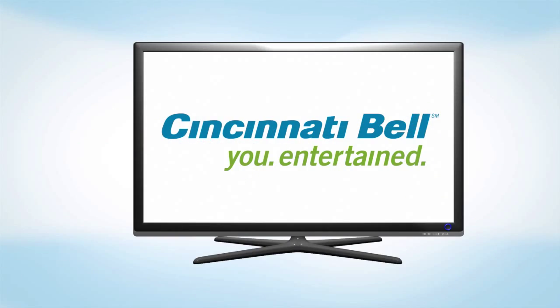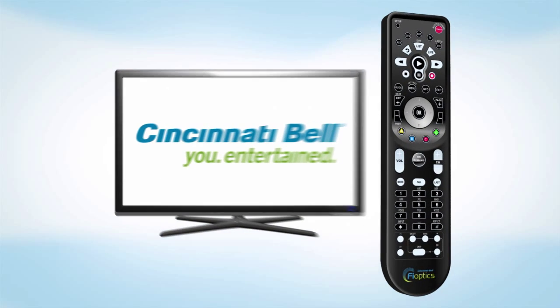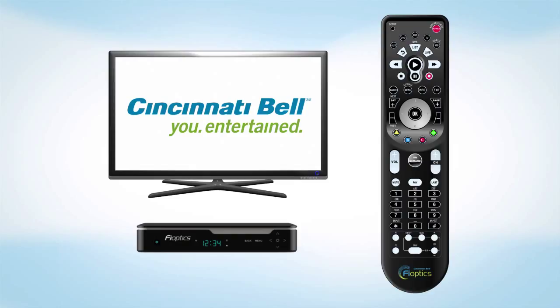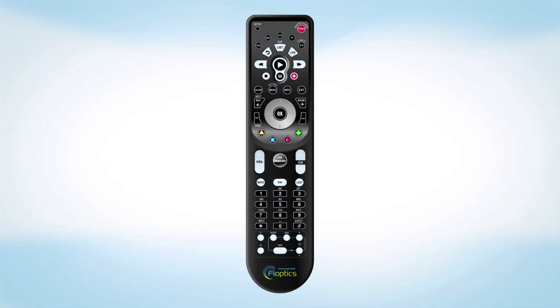With Cincinnati Bell's FiOptics TV, you'll receive a remote control. This remote will allow you to control your set-top box and your television. It can also be programmed to control other entertainment equipment. Let's review the various functions of the remote.